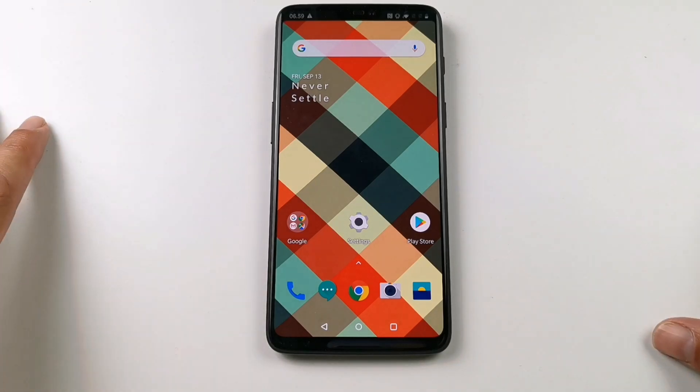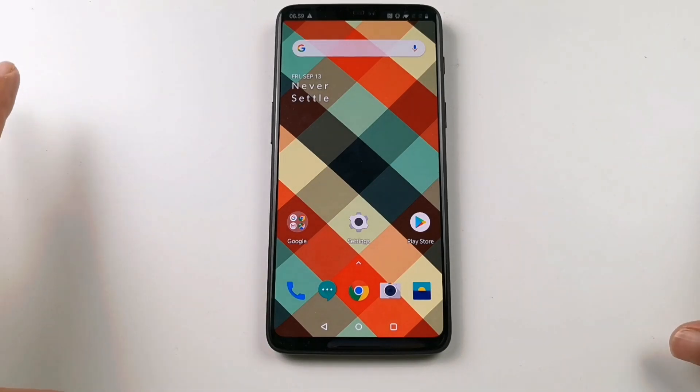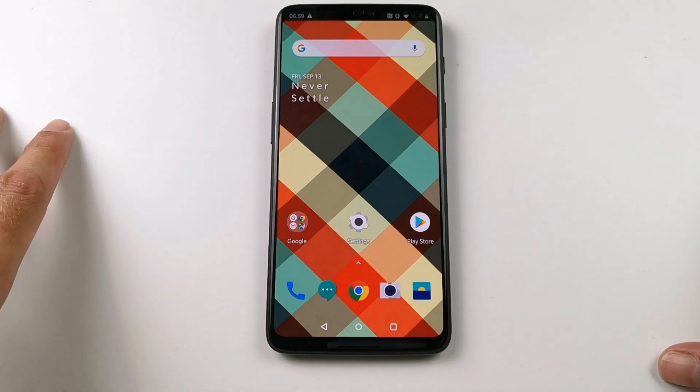Sometimes someone wants to borrow your phone for some specific reason. You can do that without fearing that the person will sniff around in your phone looking for personal stuff, with the function screen pinning on Android. Go to Settings,